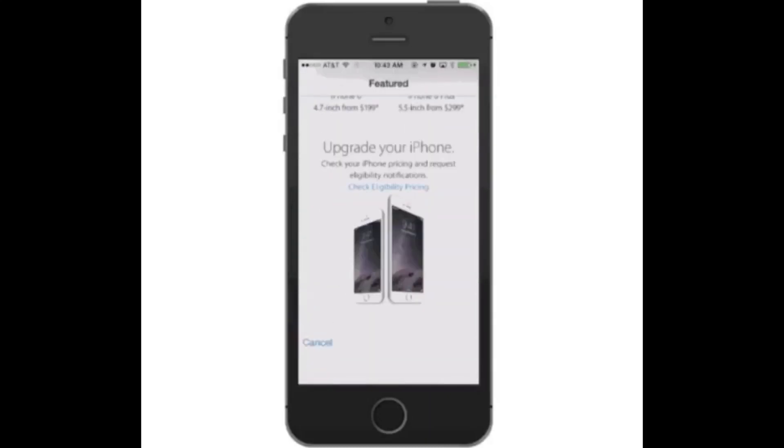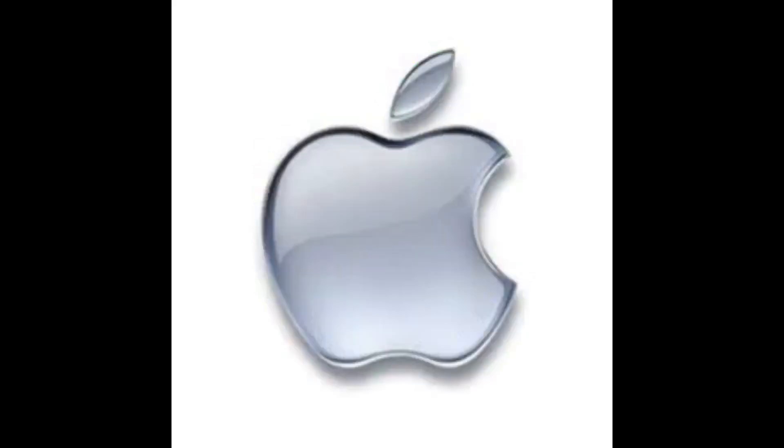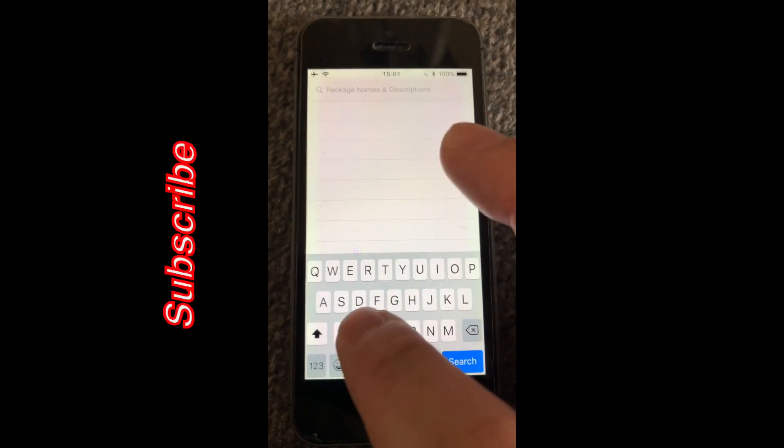Subscribe to geekscorner.co.uk for all the latest news and tech and for some amazing giveaways, and download our app. What's up guys, it's GeeksCorner here. Today I'm going to show you how you can batch install repos onto Cydia so you don't have to type them all in one by one.